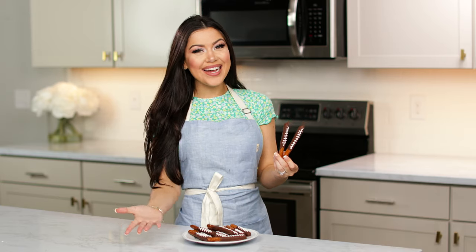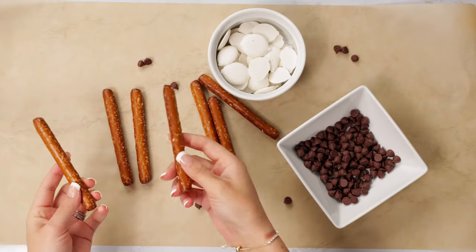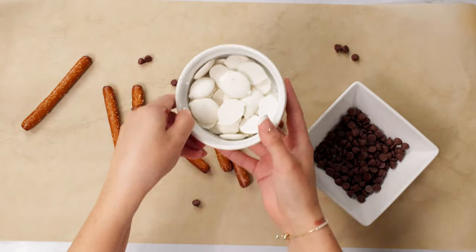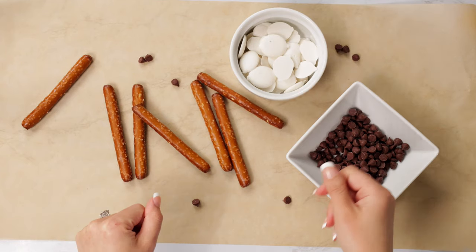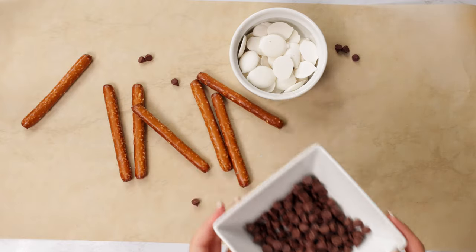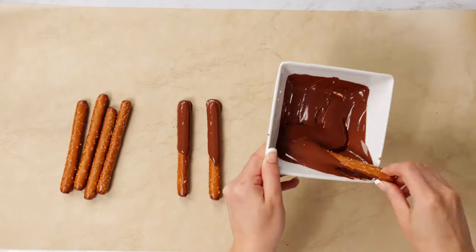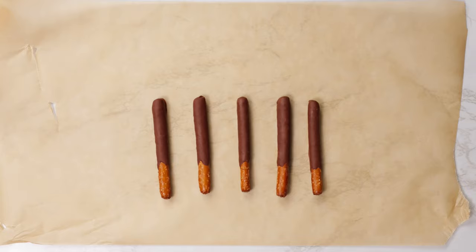For our next appetizer, we're going to be making chocolate covered pretzels. We're going to need some pretzels, some chocolate chips or chocolate candy melts, and some white chocolate chips or white candy melts. If you're gluten free or dairy free like me, you can enjoy this snack too — check out the links in the description for some tasty alternatives. We're going to start by melting the chocolate and dipping our pretzels one by one into the melted chocolate, then laying them onto parchment paper. Try to cover as much of the pretzel with chocolate as possible, and repeat until you've dipped all of your pretzels, then let the chocolate dry.